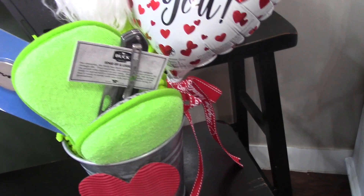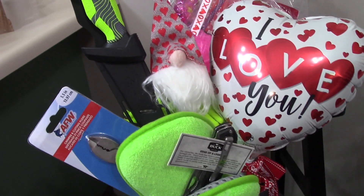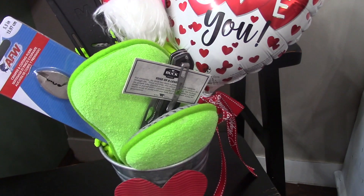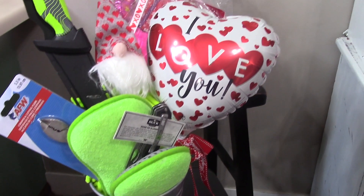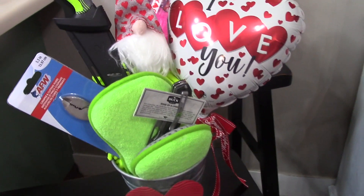He likes knives as well, so I personalized this one a little bit more and added some of his favorite things like the knives and some crimping tools, and just did it up into a nice little gift basket and added a balloon to it. I'll probably go in and add some plastic wrap at the end.